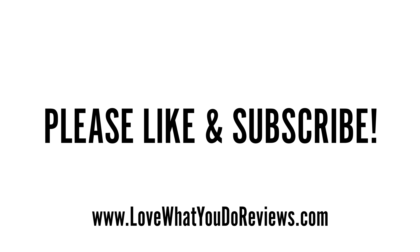I hope that you found this video helpful. Thanks for watching. Please like and subscribe.